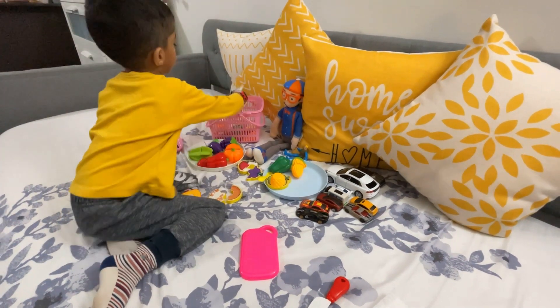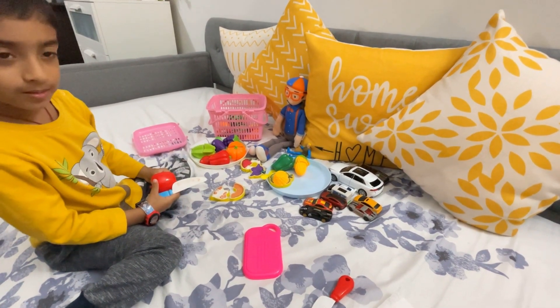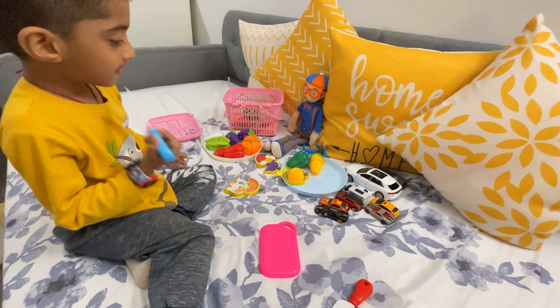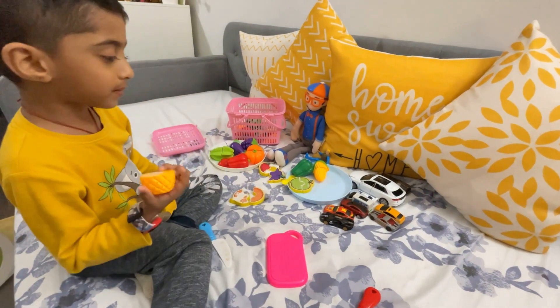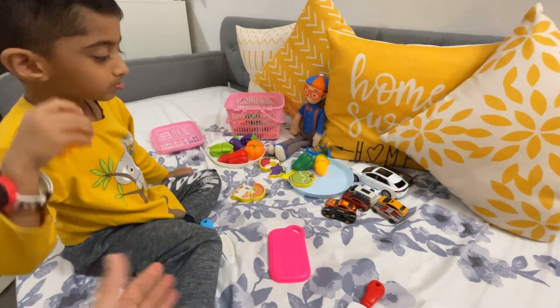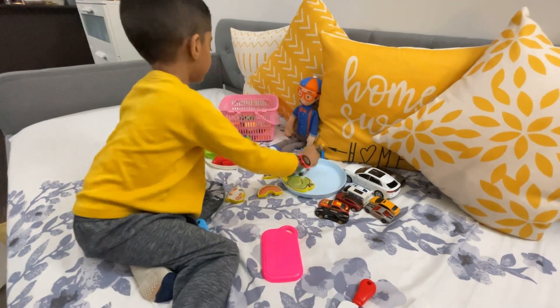Yummy! Tiny. What's the next one? It's a pineapple! Ok, you can directly feed Blippi. Very good, what do we have next?